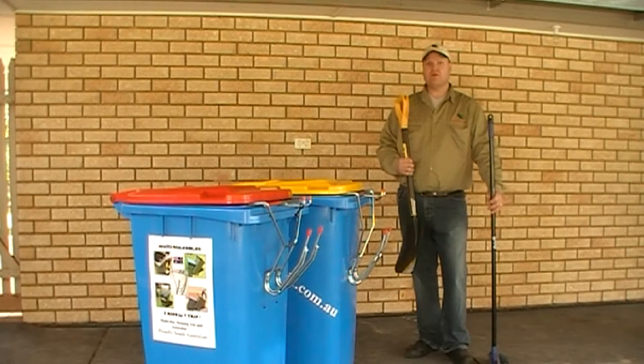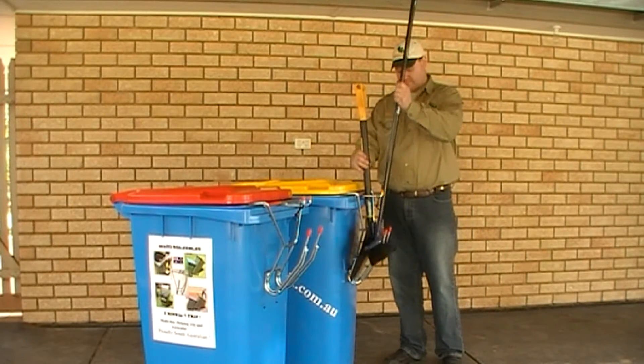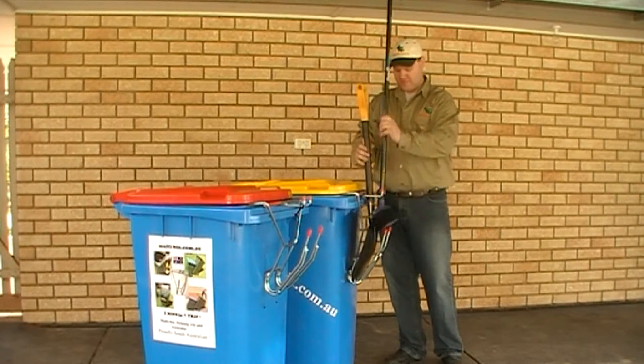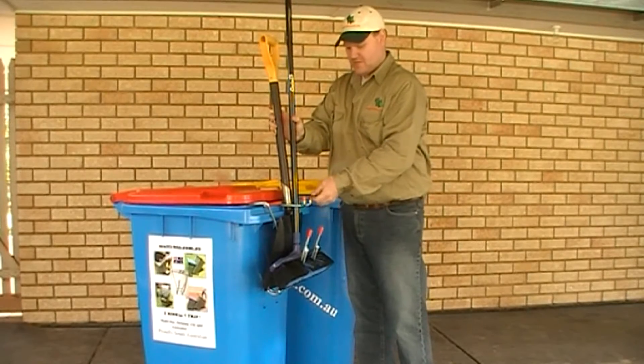Both Multibin and Multibin 2 are great helpers in the garden. Simply place your shovel on the bottom and stick your broom there, then secure the handles with the bungee cord. They both work the same way — shovel, broom, and the bungee cord.